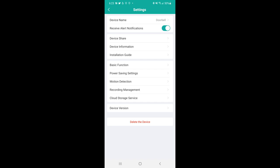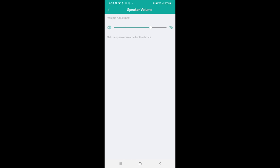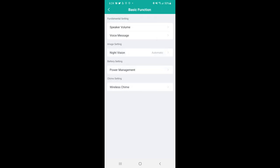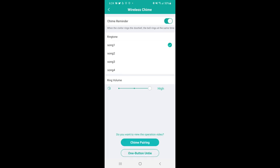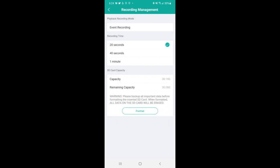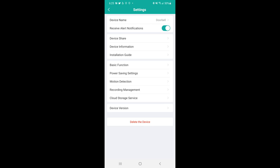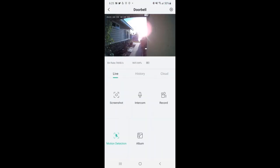In the settings you can rename the device, toggle alert notifications, share the device, check device information, set night vision to automatic, set up voice messages, adjust speaker volume — I'm at 70% right now. Power management shows 83% battery life remaining. Wireless chime settings are below that. Under record management you can set event recording time: 20 seconds, 40 seconds, or one minute. Memory card capacity is shown there, and you can try cloud storage free for seven days.